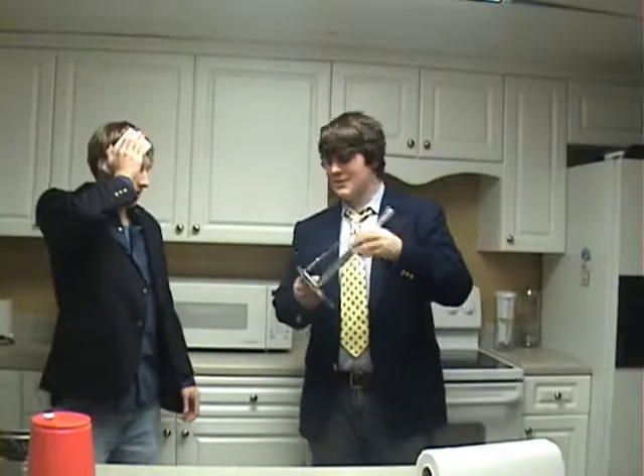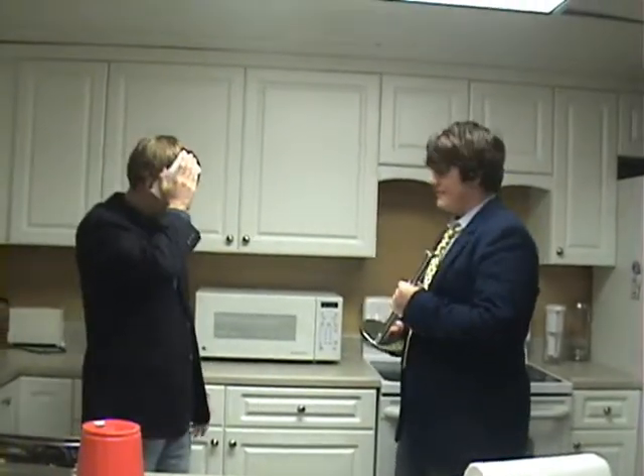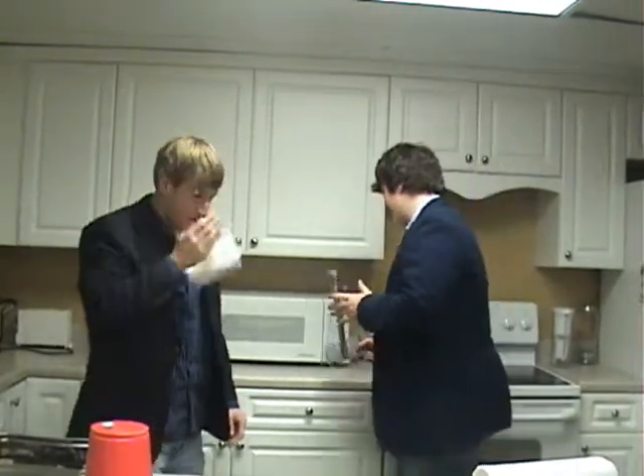Whoa, where did you come from? I'm here to show you this great new tool you've discovered. Looks like you've been having a bang-up job opening this microwave. Yeah. Let me show you how this little tool can help you out.